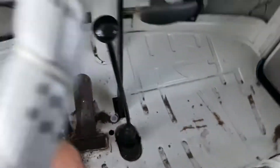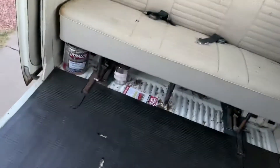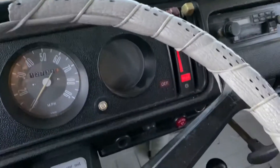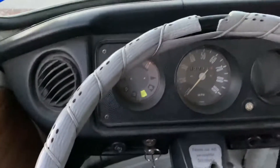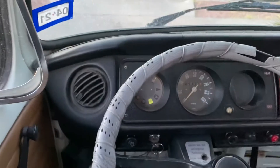Floorboards are in good shape. Alright, let's start it up and go for a ride. It's going to be a little hard to drive with one hand, but we'll try it.